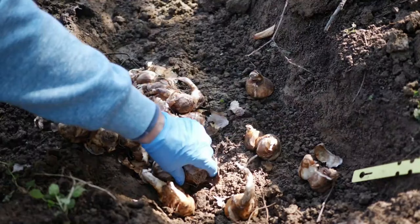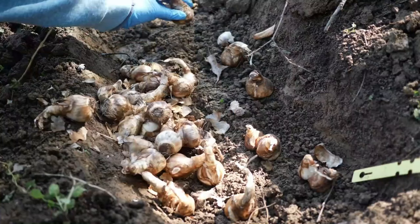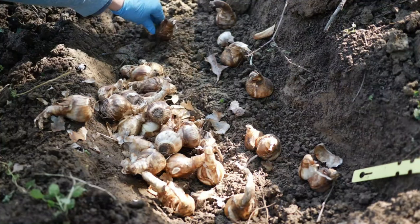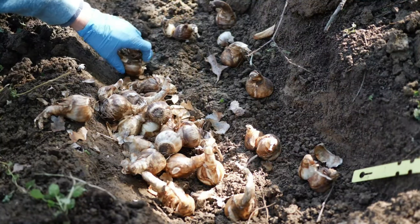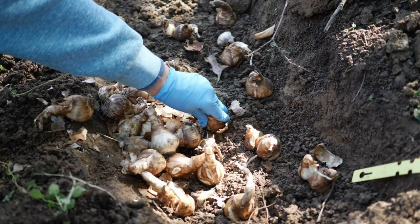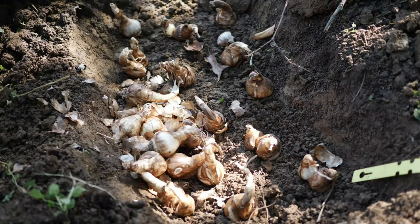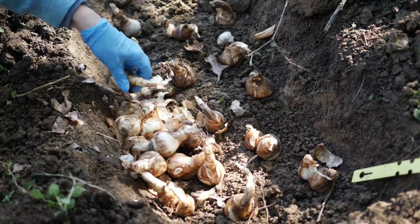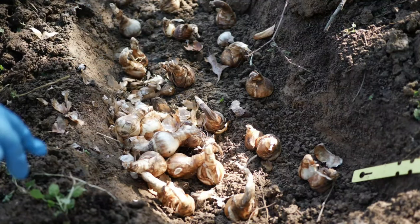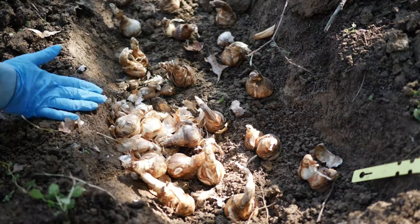In general you want to plant the daffodil bulbs about two to three times the depth of their height. So in my case I'm planting about six inches deep. I've also had success with planting them much more shallow, but again I am here in a zone that is much warmer — Kentucky, zone 6b/7 — so I have a little bit more leeway to get away with planting more shallow in terms of the soil freezing and thawing.